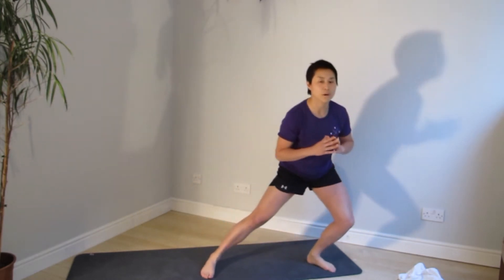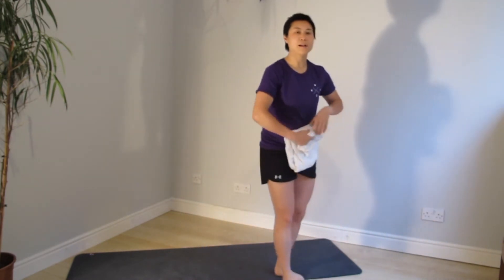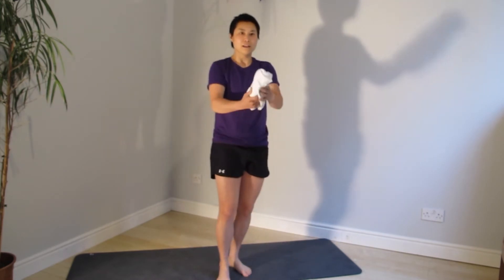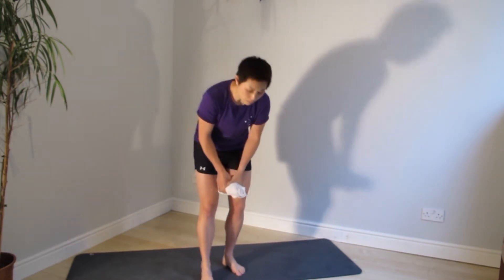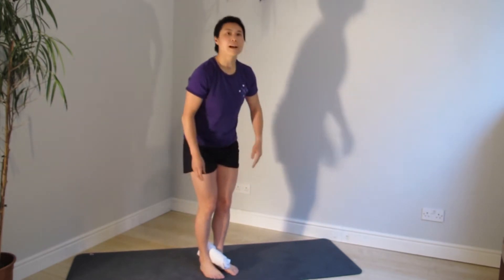We're going to go all the way back up to 12 o'clock, and then we're going to move on to the next exercise. So we're going to go into heel raise. If you've got a little towel or like a roll or something, just going to roll it up and pop it between your ankle bones.